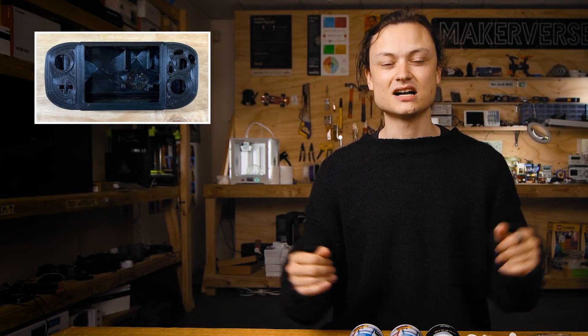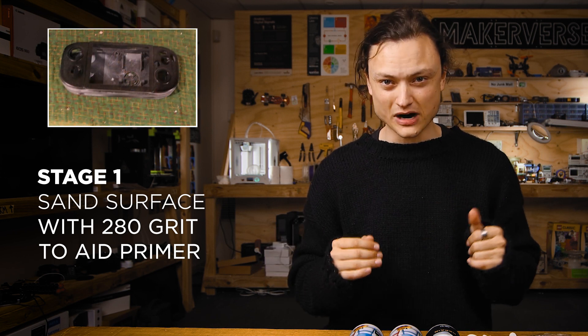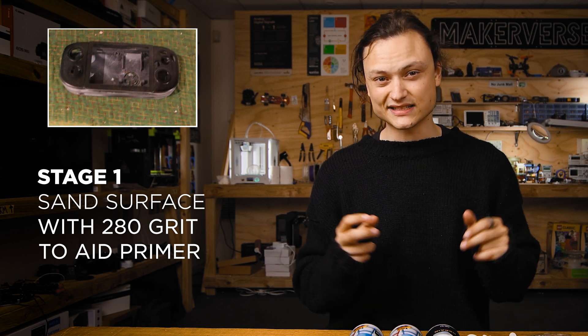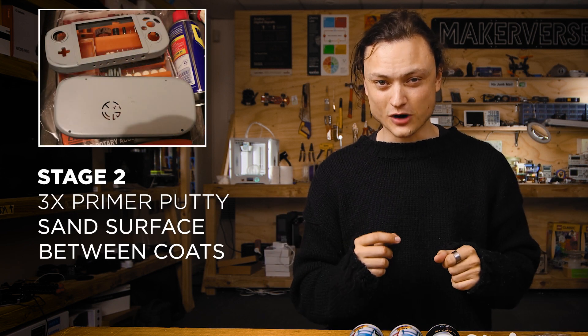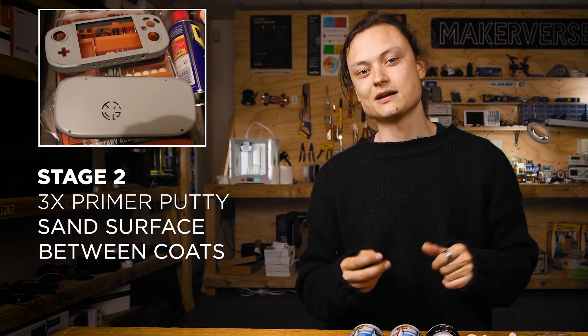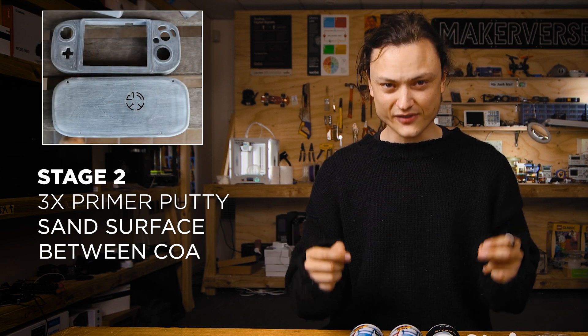The exact stages I go through to post-process are: Stage one, initial sandpapering to help the first layer of primer stick — 240 grit is a good starting point. Stage two is three layers of primer putty with two hours of drying time between each layer. Each layer sand back aggressively except for the final one.